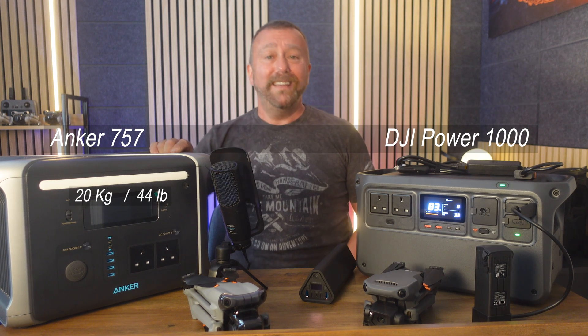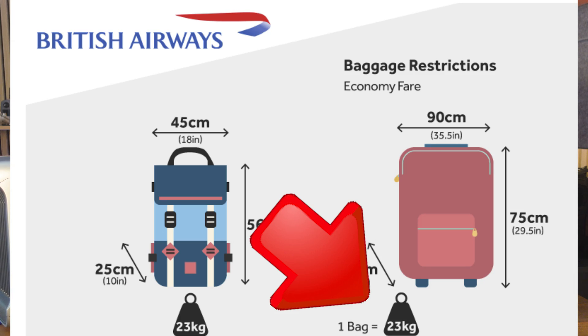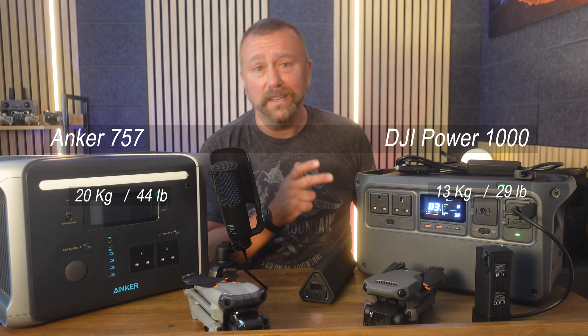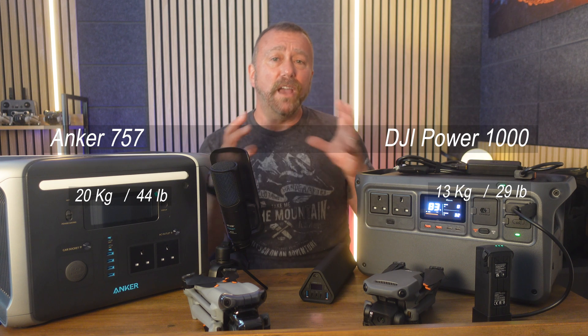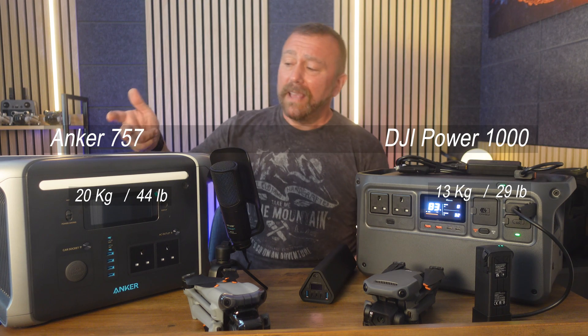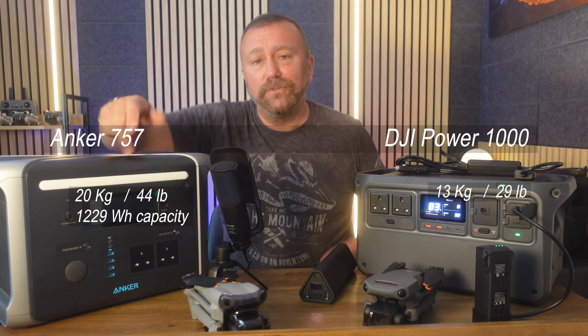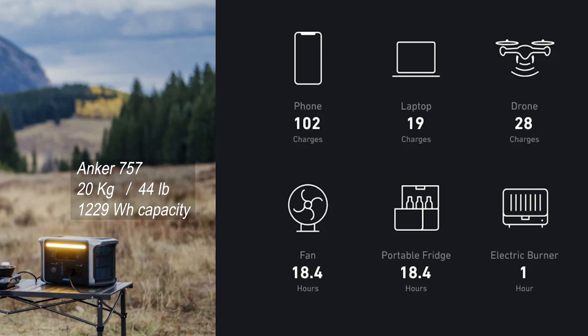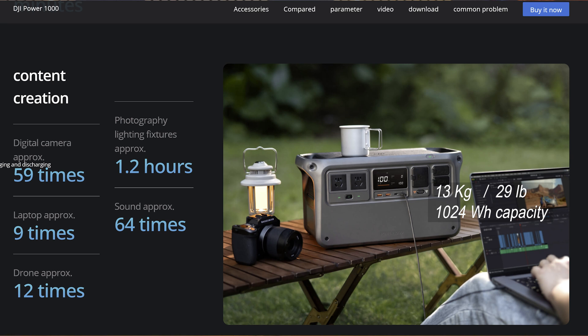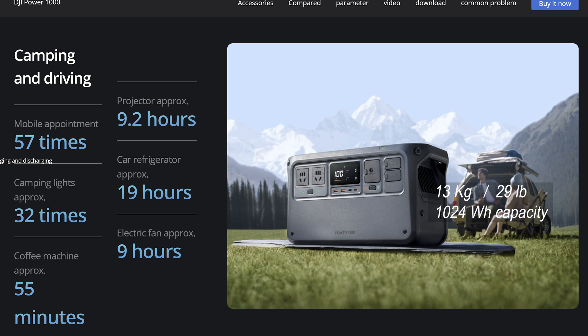The Anker's weight was a big issue at 20 kilograms — getting up towards your suitcase luggage limit on British Airways. The DJI Power 1000 is way, way lighter at a sprightly 13 kilograms or 29 pounds. But crucially the overall storage capacity is only slightly less: the Anker 757 has a beefy 1,229 watt-hour capacity — enough to power a 130-watt Dell laptop charger for around nine hours. The DJI 1000 has 1,024 watt-hours, enough to run that same laptop charger for almost eight hours — which, considering it's half the weight and way smaller, I think is very impressive.